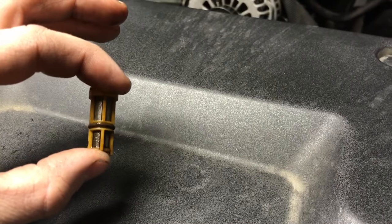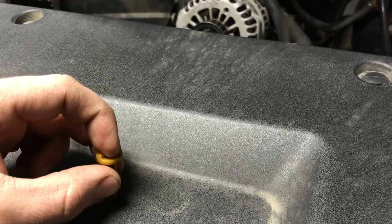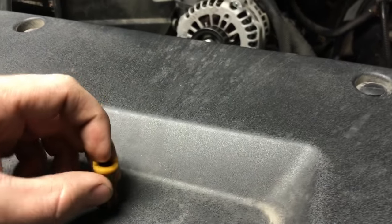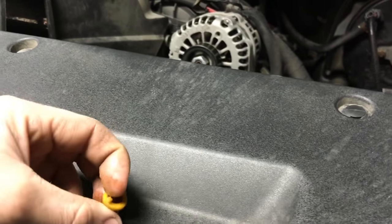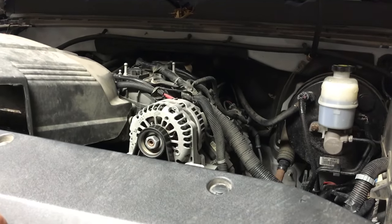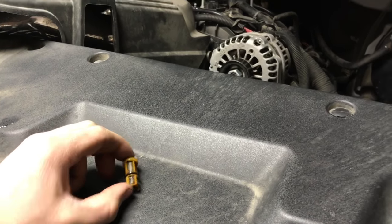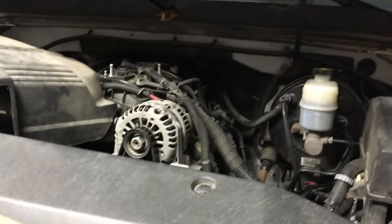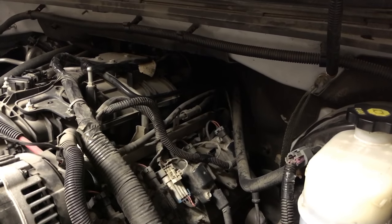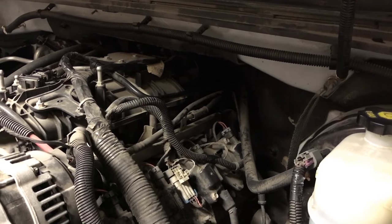Once you pull that sensor out, down underneath it is where your screen sits — just sits right down in the bore there. Easy enough to pop out. You can use a pick or a small screwdriver, just put it in the middle, cock it to the side, wedge it and it'll pull right out. I've never had one stick or give me any trouble. Some people clean these up with brake cleaner and stick them back in, but what I do — toss that screen. You don't need it in there. Stick that new sensor back in.